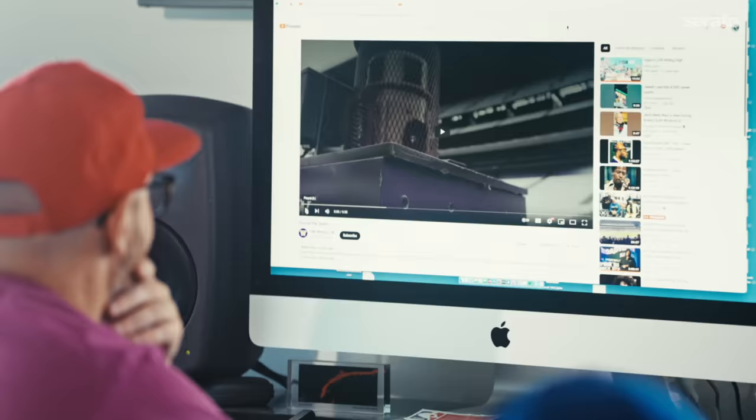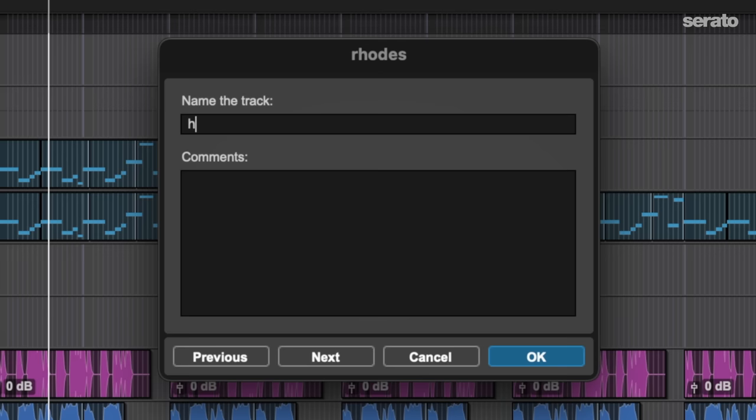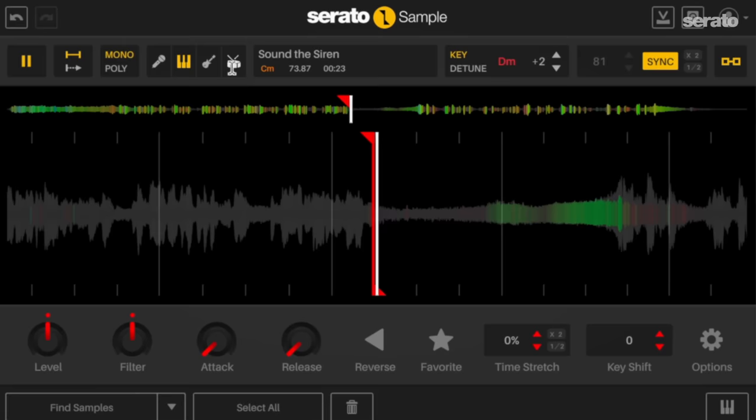For context, I grew up where we could actually hear the siren when the Huskies scored — we're not too far from Huskies stadium. When they scored a touchdown, you'd hear the siren before it even happened on TV. So we're trying to throw the siren in the beat just to make it extra Seattle. We're going to see if the stems can do some work on this — I'm throwing this in there.